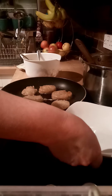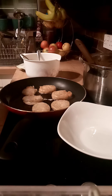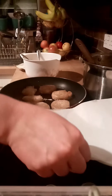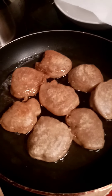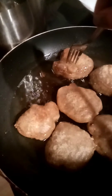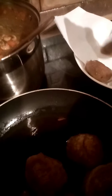Get yourself a bowl with a towel in it — there you go. Once your dumplings start looking golden, start picking them up and reduce the oil. Whatever is not ready yet, just leave it on the pan and wait.